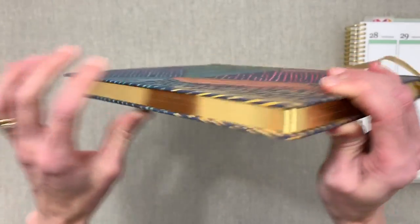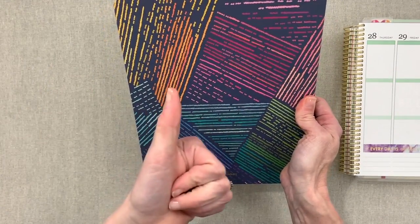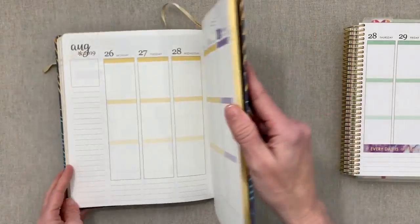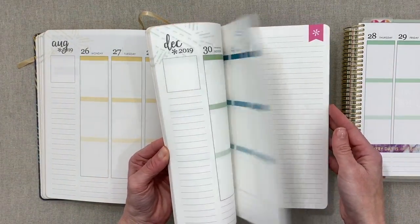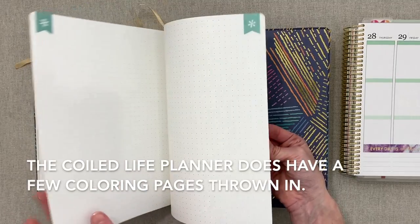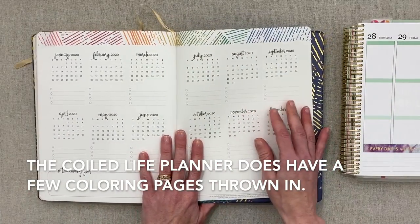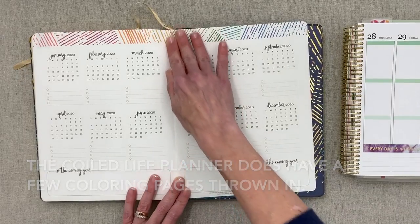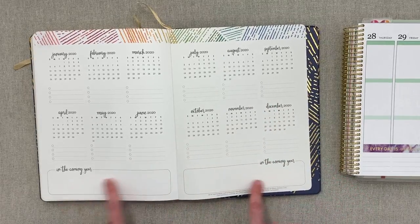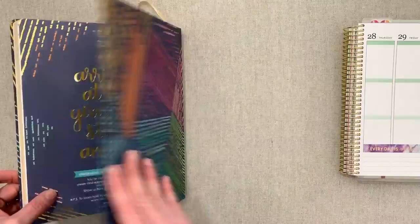If you need your planner to look more professional, the black and white cover would do that. You get one ribbon page marker in this book. At the end you have a few notes pages — the same as the Life Planner: a couple of lined, a couple of dot grid, and a couple of blank pages. Then you go into a 2020 year-at-a-glance to note appointments ahead, plus a closing quote and all that beautiful gold foiling. That's the end of the hardbound Life Planner.